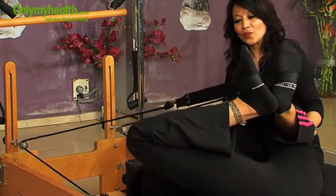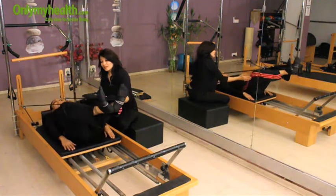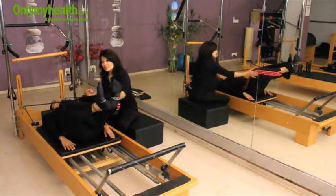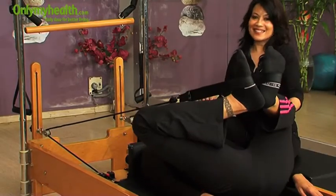Two more. Wonderful — inhale and exhale. Don't lift your hips, just a little tilt. Inhale and exhale. That's it.